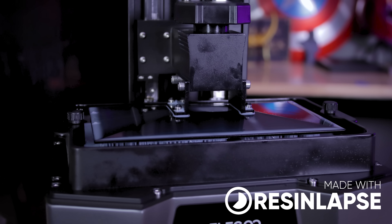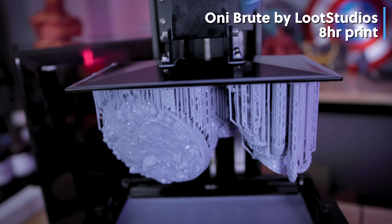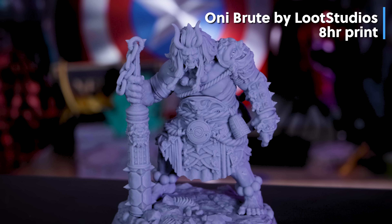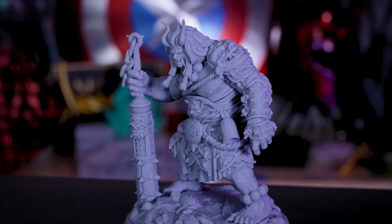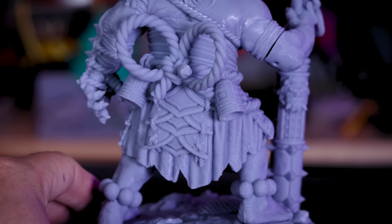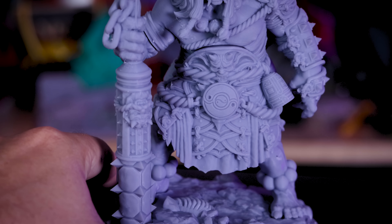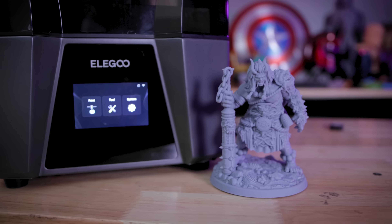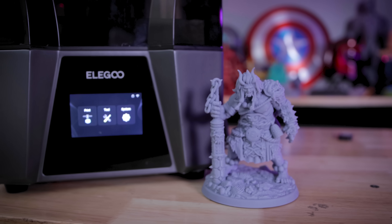Next up is the Oni Brute from Loot Studios at 75 millimeter scale — an eight-hour print using Elegoo ABS-like resin with preset profiles before trying to speed things up. The details are just stunning. I can't believe how clean resin 3D printers are printing at 12K resolution. I honestly didn't think going beyond 8K would make a noticeable difference, but I genuinely cannot see any layer lines on these prints.